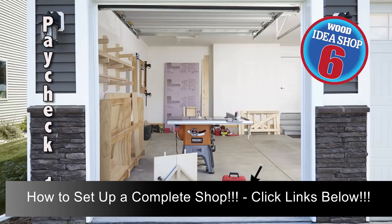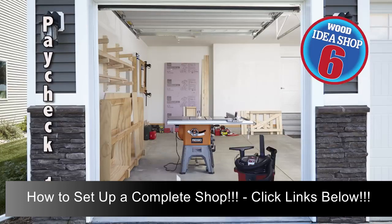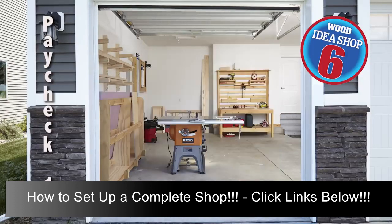Paycheck 15 buys a shop vacuum to help clean up all that sawdust you're making. You can also fabricate a connection between the table saw and the shop vacuum to collect dust while you work. Also build a couple of squaring jigs that will be very handy when you begin building cases.